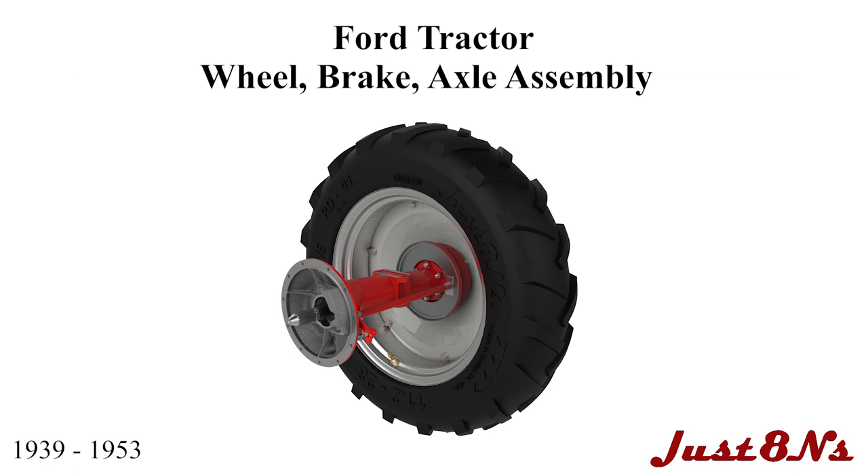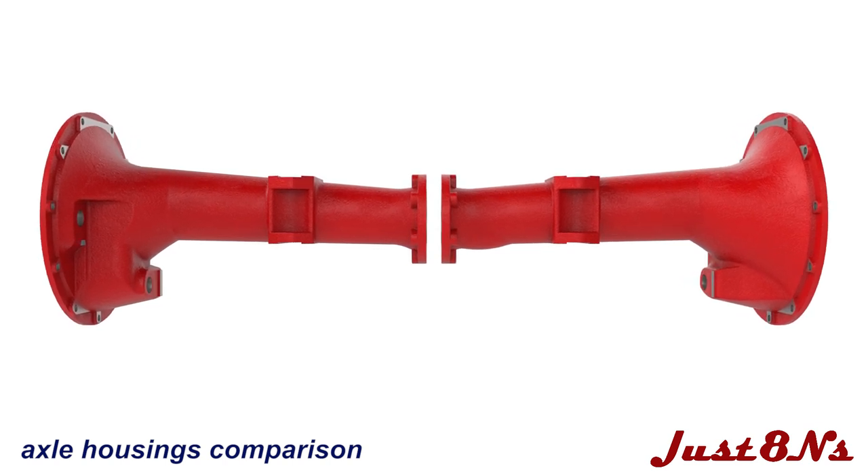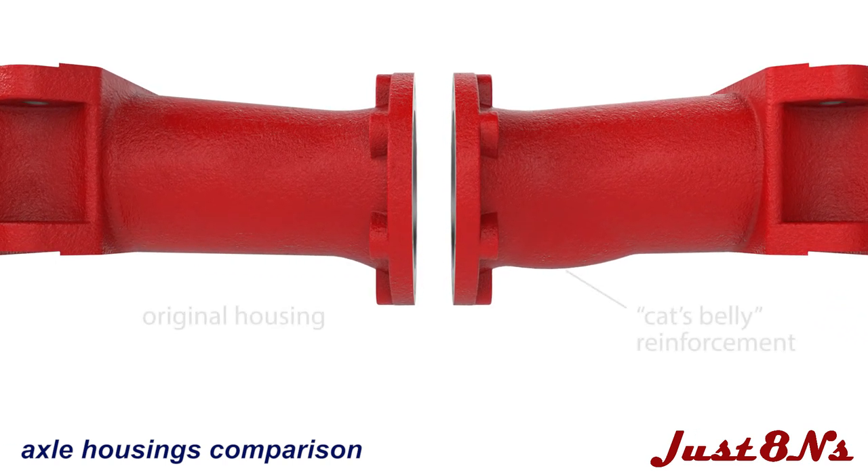This video applies to tractors built from 1939 to 1953. Start by identifying the axle housing. Two different housings were used on Ford tractors. They can be differentiated by inspecting the castings near the flange end.